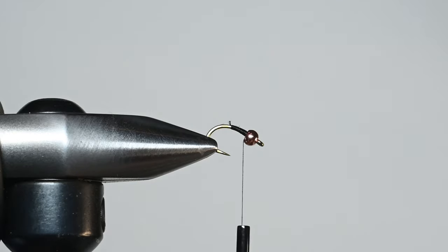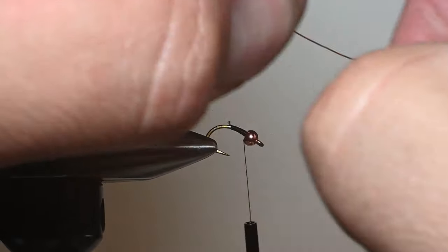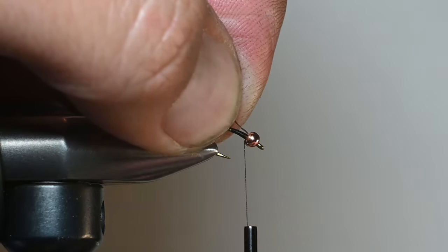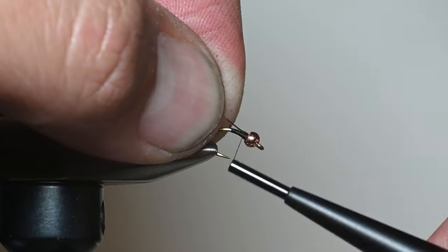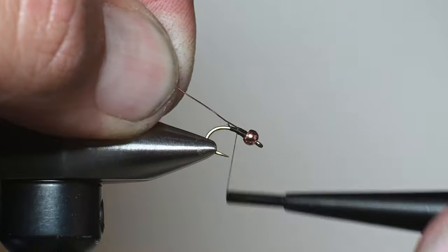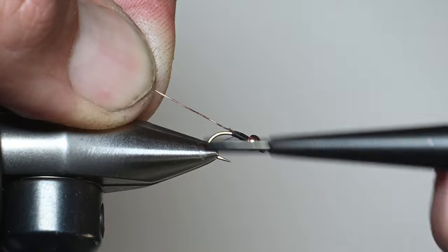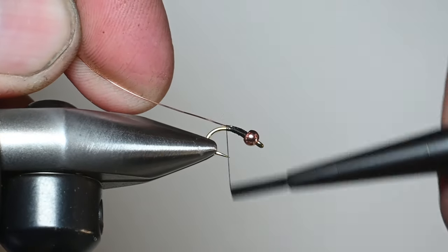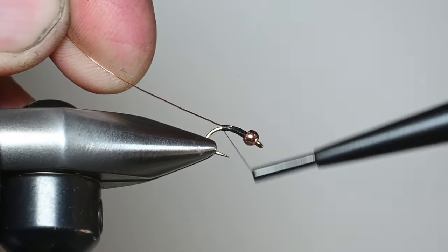Now we're going to use our copper wire. A little trick I use is I usually just shove the very tip of this wire into that big concave — push it up and shove that wire in. I just think that secures it better and gives a cleaner finish. I'm going to keep this wire on top of the shank with touching wraps as I work down, using the wire just like we did our tag end — holding it at about 30 degrees off so the thread naturally slides into the previous wraps.